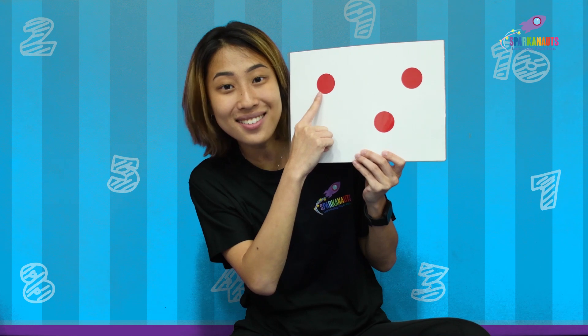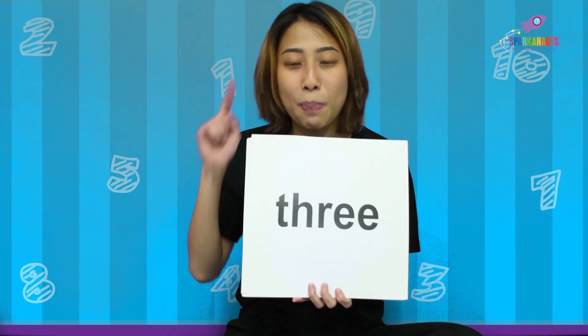Everybody say hi to my little red dots! Let's count them together! 1, 2, 3! 3 little red dots on my card today! Do you know how to spell the number 3? I'm sure you do! That brings me to my song — 3! Let's spell it together!